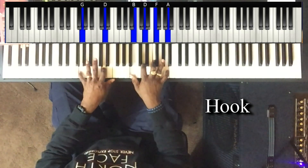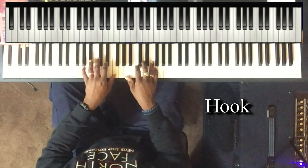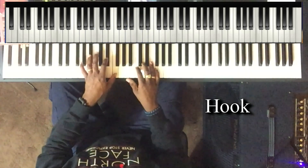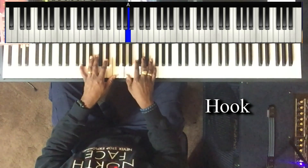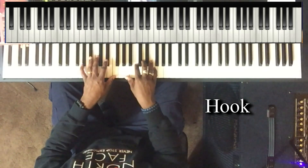And then to the four. Left hand: B flat and F. Right hand is playing this four chord: A, C, D, and F.